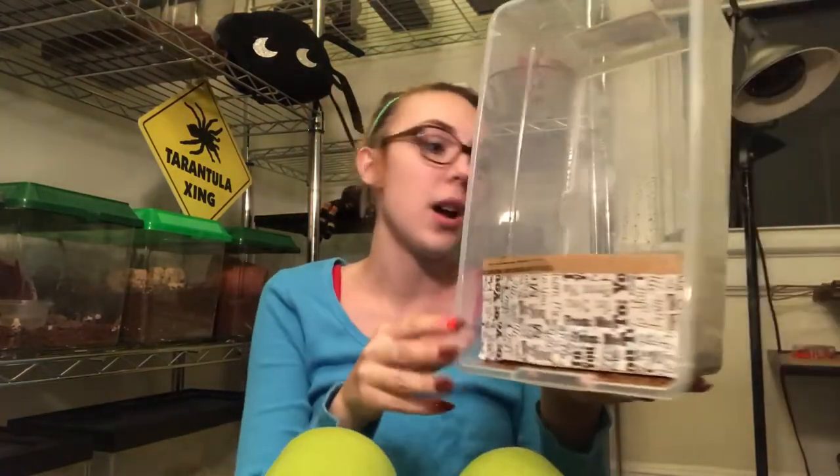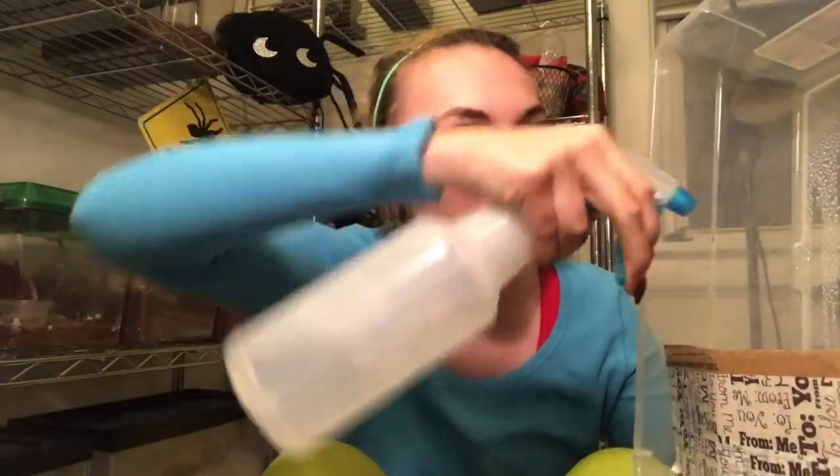Hey guys, welcome back to my channel. Excuse the fact that I'm in my pajamas — I just got home from work and I have something really, really cool to share with you guys. As you can tell, I'm setting up an enclosure right now.